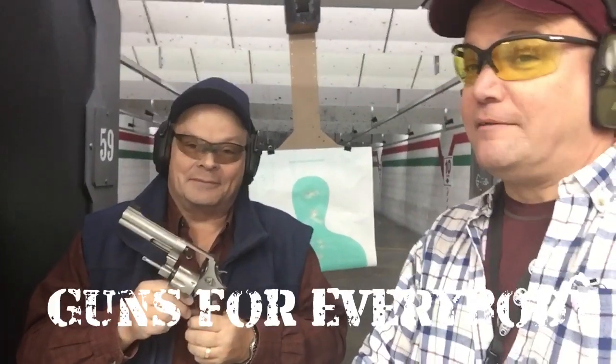The Smith & Wesson 625 may be added to your collection if you're like us and like guns for everybody.